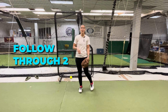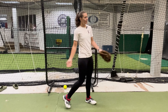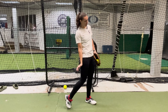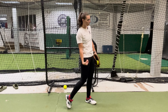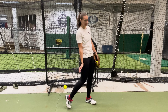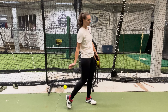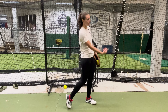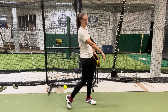Follow-through number two, which is actually the follow-through that I now teach, is when we come down, we snap the ball, and once that ball is out of our hands, we relax our hand straight forward towards our catcher. So instead of bringing it all the way up towards our face, we snap it and we just let it continue with the momentum forward and we relax it so it kind of ends up looking really floppy.